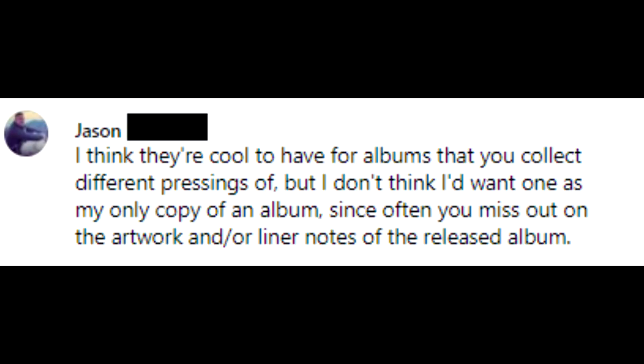Jason said: 'I think they're cool to have for albums you collect different pressings of, but I don't think I'd want one as my only copy of an album since you often miss out on the artwork and liner notes of the released album.' I agree. The test pressing tends to have a strike against it when it comes to appreciating the visual aesthetic of a record.